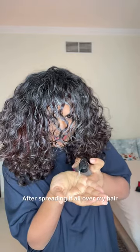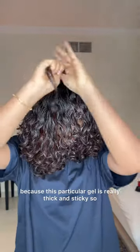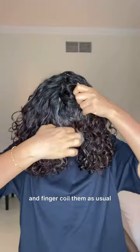After spreading mousse all over my hair, I want to use a little tiny bit of gel just to lock it all in. I'll use it with water because this particular gel is really thick and sticky. Then, with spray on my hands, I'm going to take small tiny sections of my hair and finger coil them as usual.